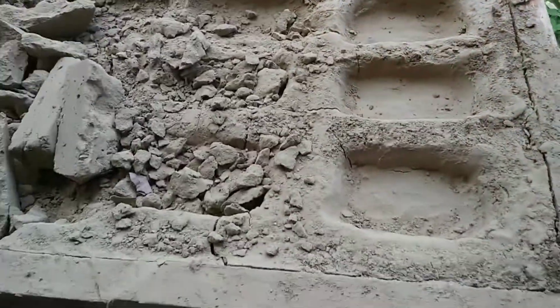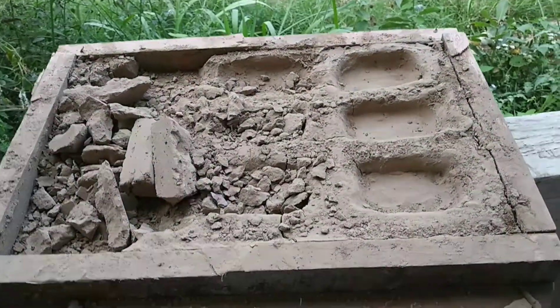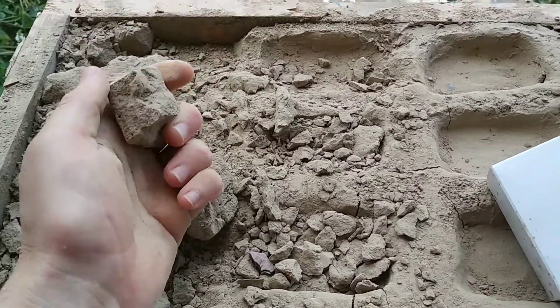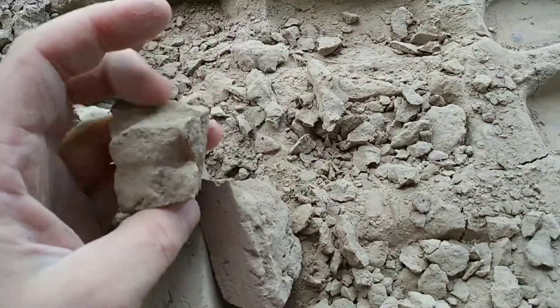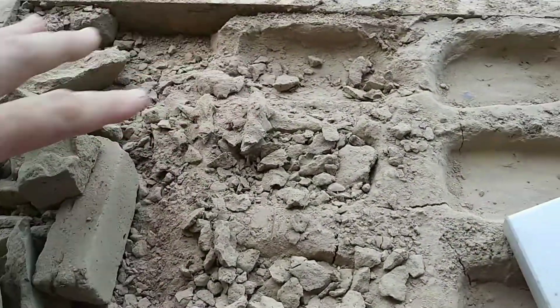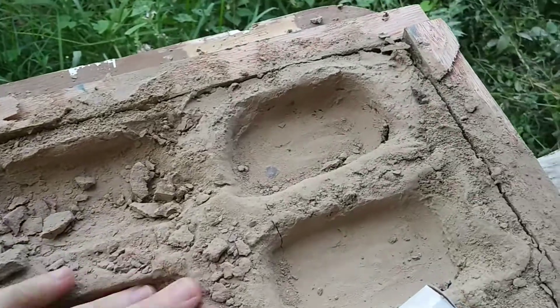The first step to making a soap stamp is to get yourself molds. Now this here, this is just dirt. I live in an area that has a lot of clay. I sifted this through a window screen to take out the rocks. And this is all rubble because I just broke some stamps out of it.